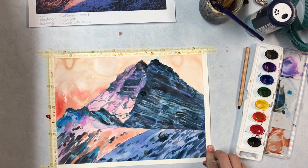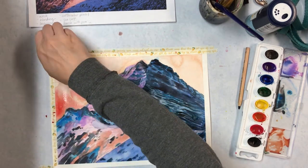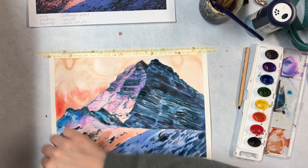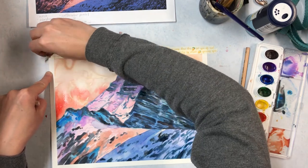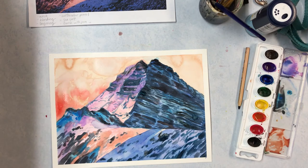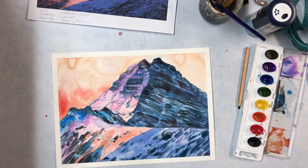Don't get too frustrated if things don't go your way — that's how most everyone feels when working with watercolor. It has a mind of its own sometimes, but that can work to your advantage because really cool things can happen when colors blend together or when you layer different colors and they take on a different appearance. It's a lot of fun, so enjoy, have fun, and experiment. Really rely on your watercolor technique sheet for different approaches and ways to experiment with the paint.